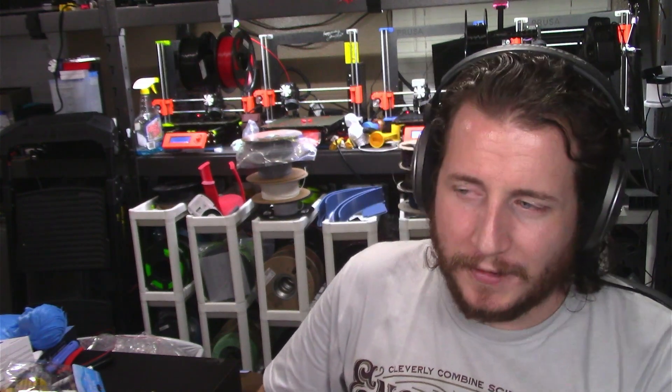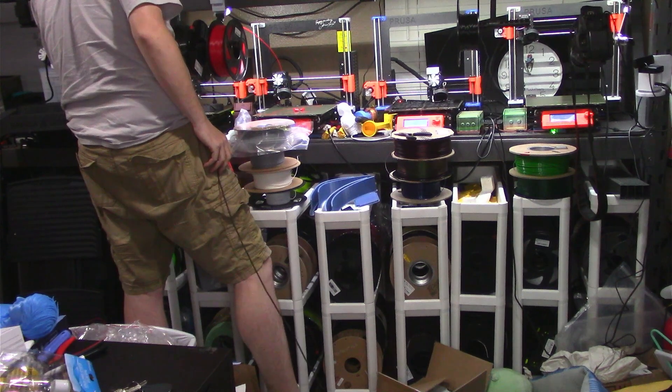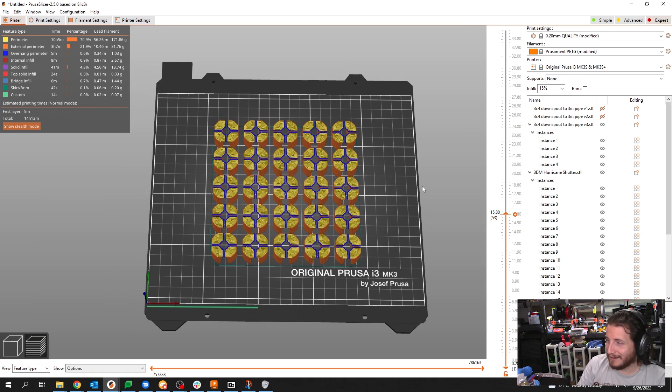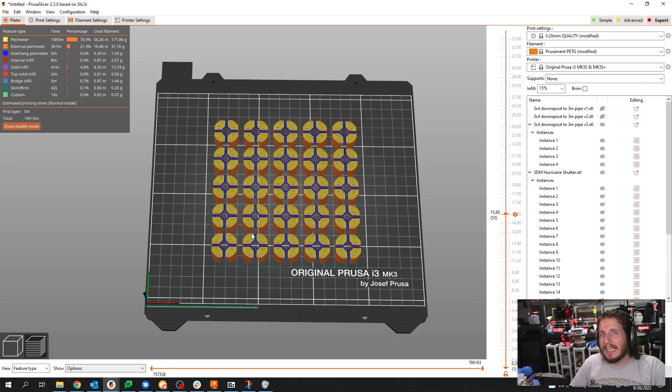I've got a few of my own fails this week — in fact, this printer has given me two failures during recording this video. Oh dear lord, you failed, you dog turd. I did not follow my own advice. What do I say, ladies and gentlemen of the jury? If you like it, then you should put a brim on it. I didn't — I risked it for the biscuit and I lost, six hours deep into a print. I don't want to put a brim on because it's going to suck to remove, but I think you can just push past it, so I'm going to put a brim on and pray for the best.